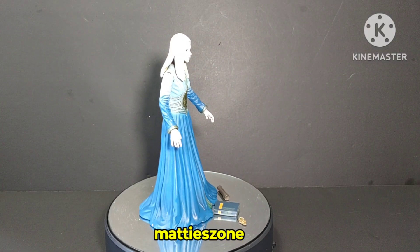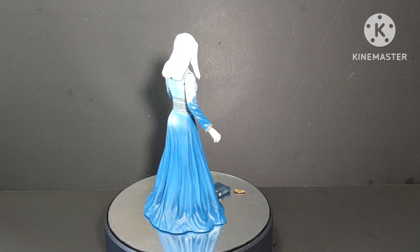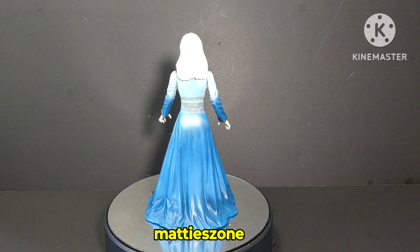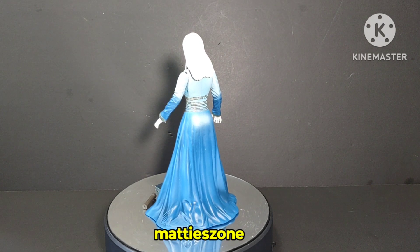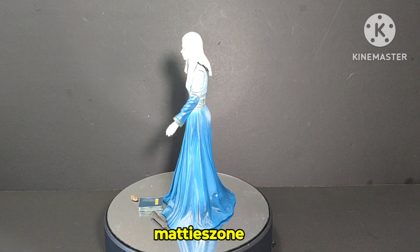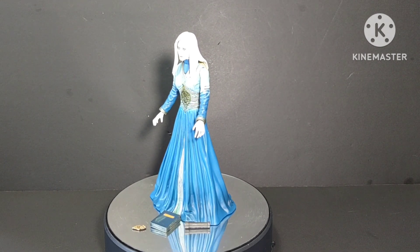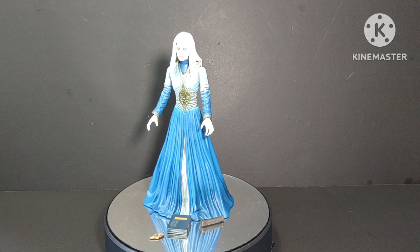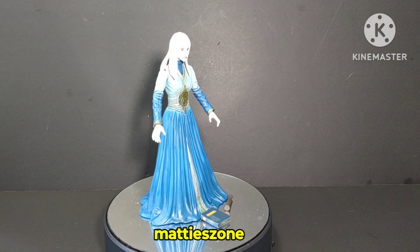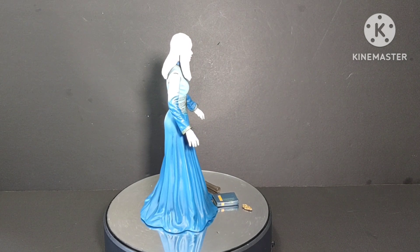One other problem I noticed is there's no way she can hold the book or the map cylinder, so that's another downside. But overall it's more of a statue to me, since she has no legs. She really does look nice though — the paint job and sculpt are great — and she'll be a great addition to my Hellboy collection from Mezco.